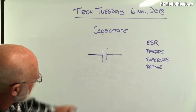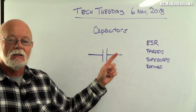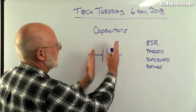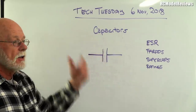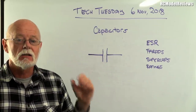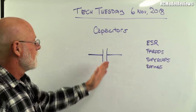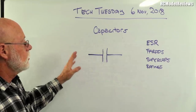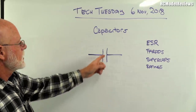Here's the circuit diagram symbol for a capacitor, and it tells us a lot. Capacitors are really just two plates of conductive material separated by an insulator. That insulator can be air, plastic, liquid, or an oxide of metal — basically anything that doesn't conduct electricity.